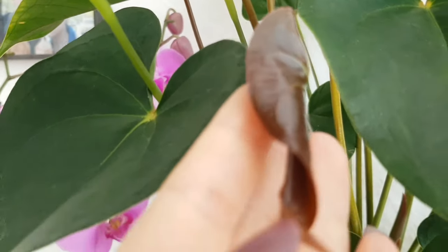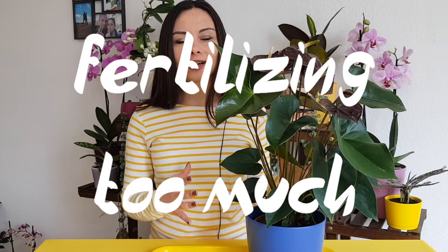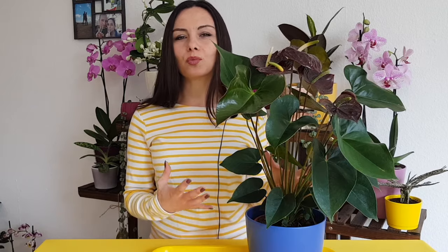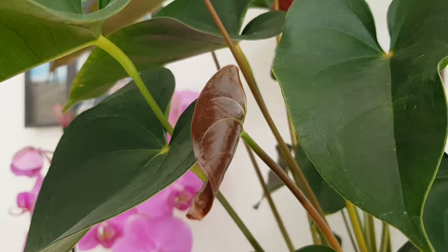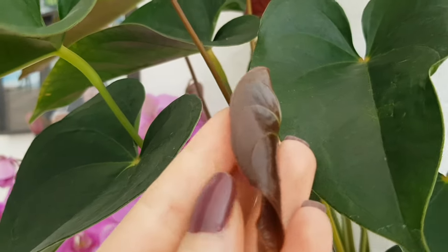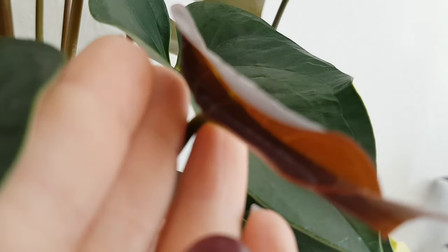If you have a window there. Mistake number seven: too much fertilization. Try to fertilize your plant maybe once a month, or even once in two months, but with a very low solution of fertilizer. Don't over-fertilize it because this will harm your plants.